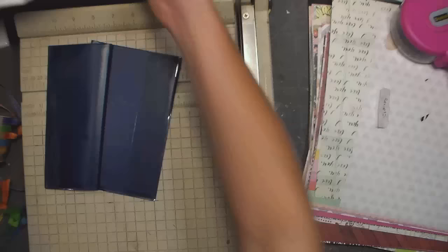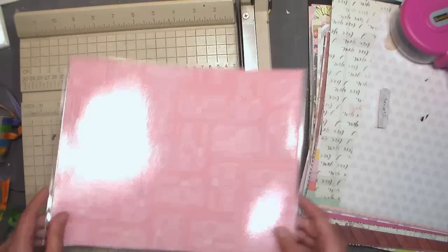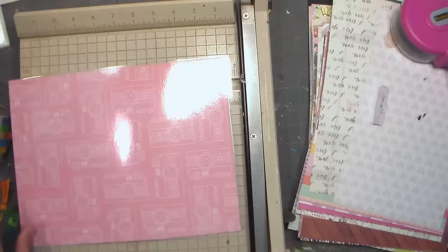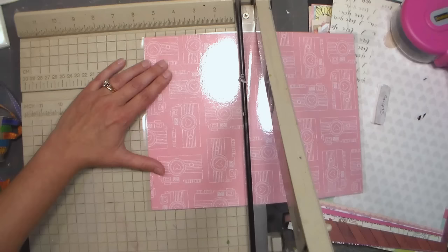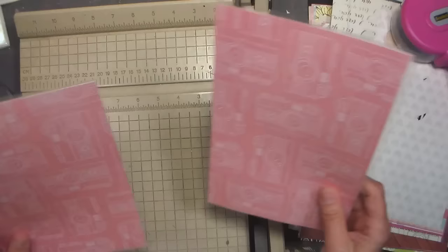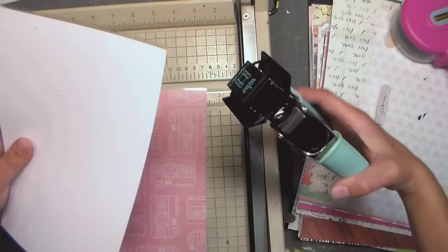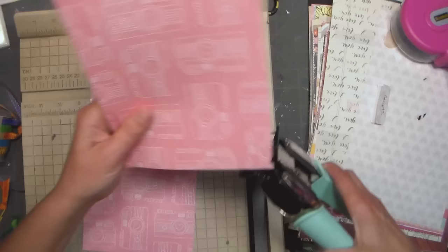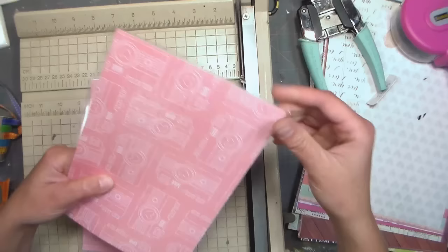I really recommend getting a laminator if you like to do projects like this — it's not very expensive and it's so useful. I took one of those pieces of paper, laminated it, and cut off the excess on the long sides but left it on the short side. Then I cut the paper in half, sliced it, and rounded the two flush edges. You could do two pieces back to back if you wanted. I know I'm not as creative as a lot of planner people, but my planner is going to be very functional — rounding the corners keeps it from poking you or wearing down.